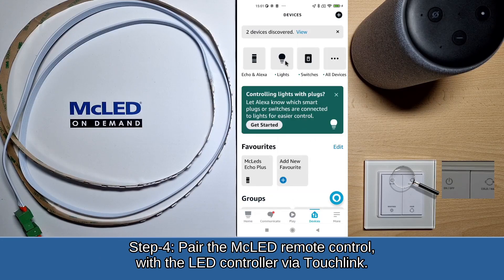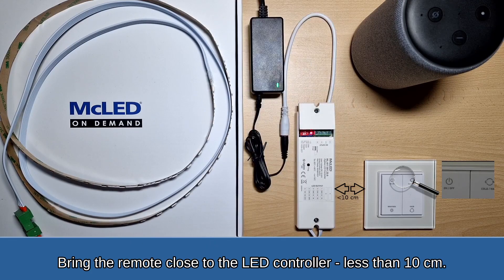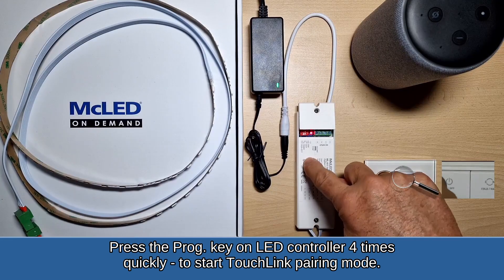Step 4: Pair the MC LED remote control with the LED controller via touchlink. Bring the remote close to the LED controller — less than 10 centimeters. Press the prog key on the LED controller four times quickly to start touchlink pairing mode.